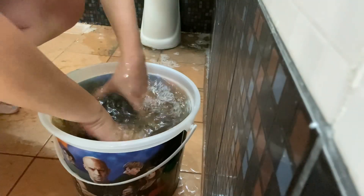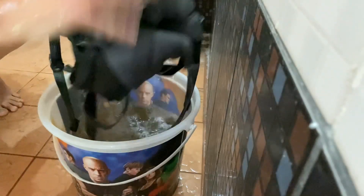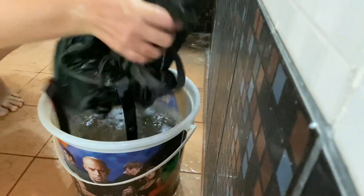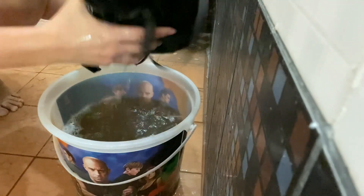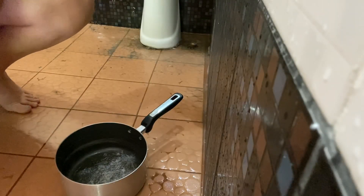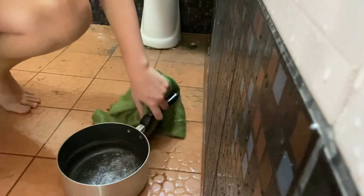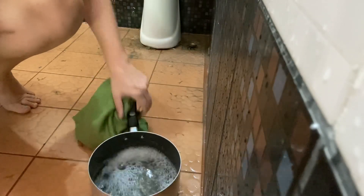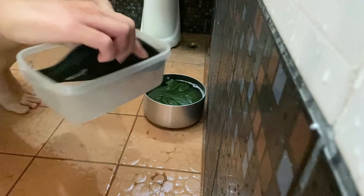That's gross — that's from my wallet. Next load: get a cashmere scarf.